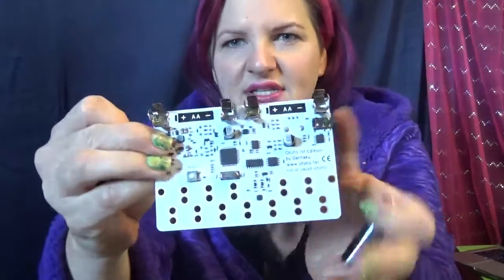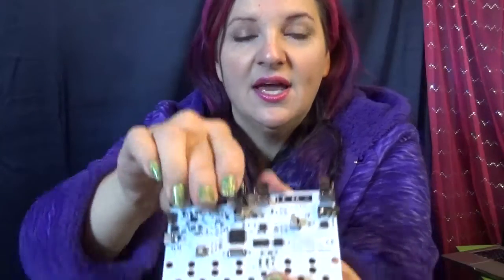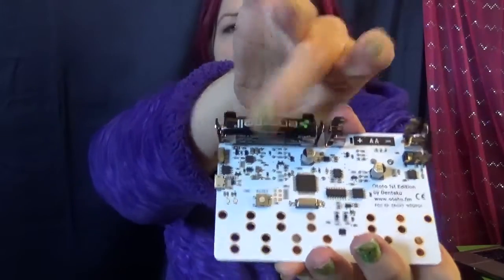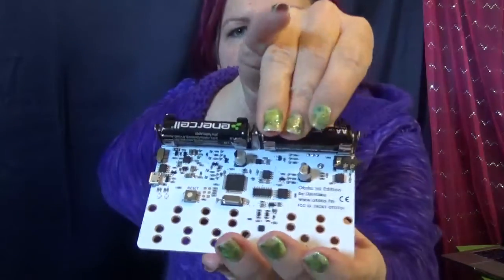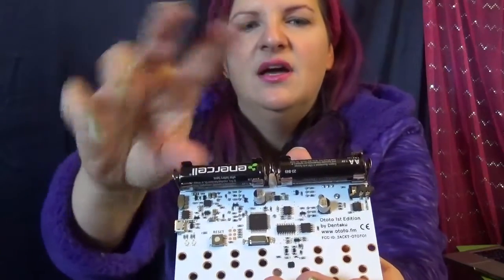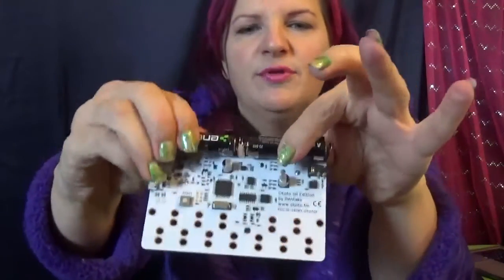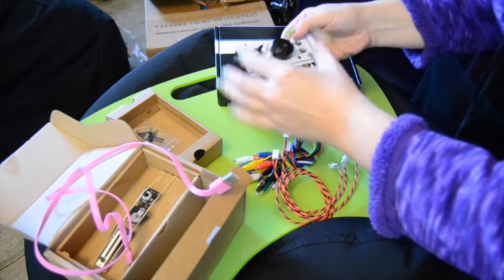I'm going to go ahead and put the batteries in the Ototo. You can see the slot for the batteries right there. These seem to be in series where the positive lines up to the negative instead of opposites from each other — they're both facing the same way. Now I have this all batteried up.